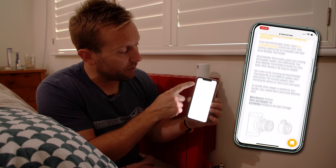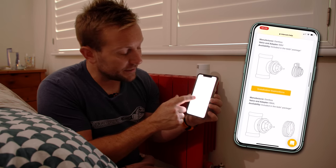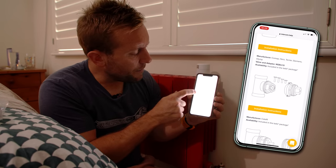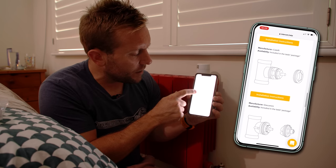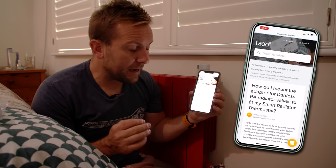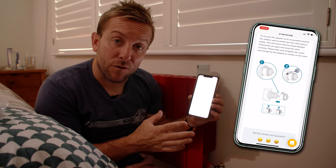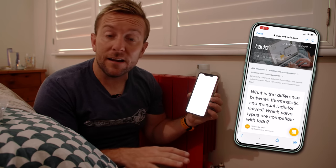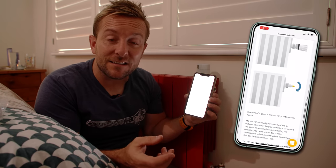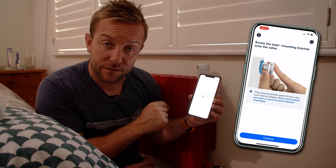For instance, to install on a Danfoss RA, click on the installation instructions and it will tell you exactly which adapter to use and how to install it. There's also a button to check what kind of radiator valves you have — I'll leave links to these in the video description. Tado will even let you take pictures of your valve and send it to them so they can confirm which adapters you need. I'll now screw the Tado mounting bracket onto the valve.